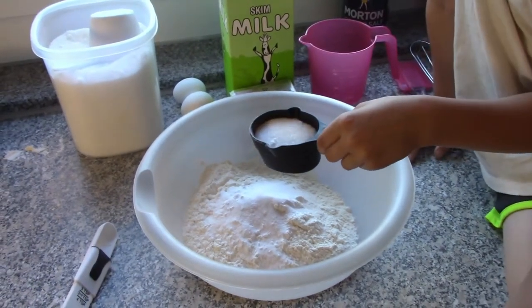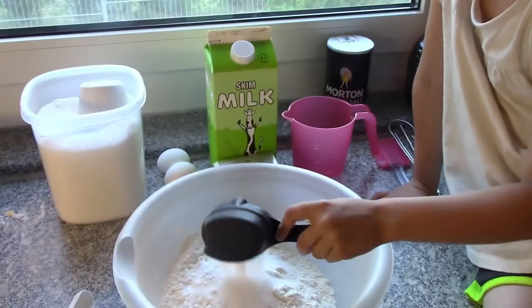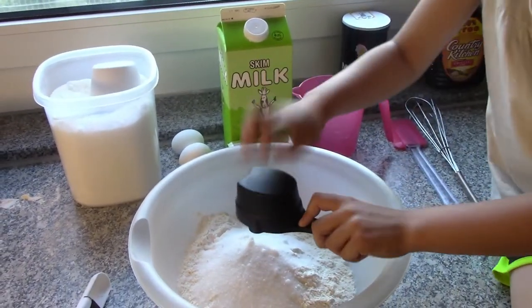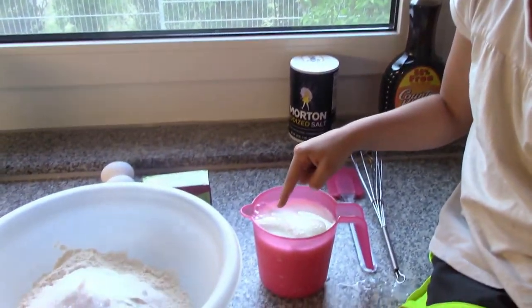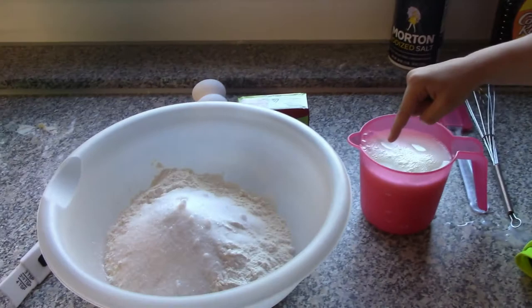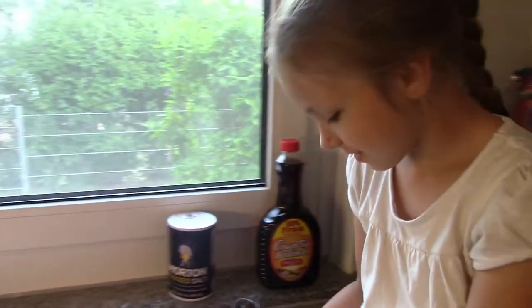Now Hailey is going to pour in a fourth a cup of sugar. Pour it on in — good job! Now Hailey is going to be pouring two and a half cups of milk into the flour mixture after she pops the bubble on the milk.